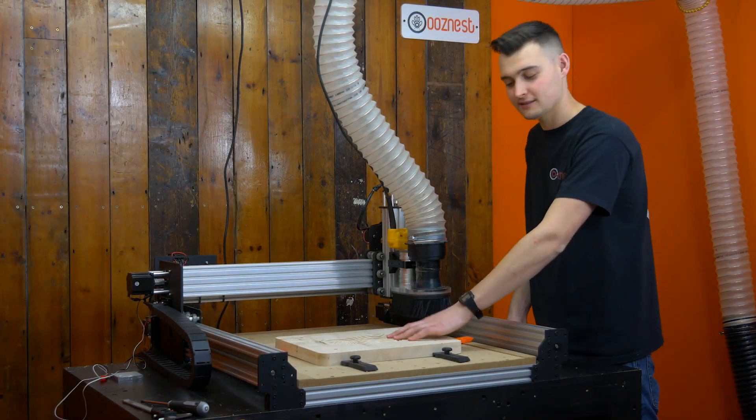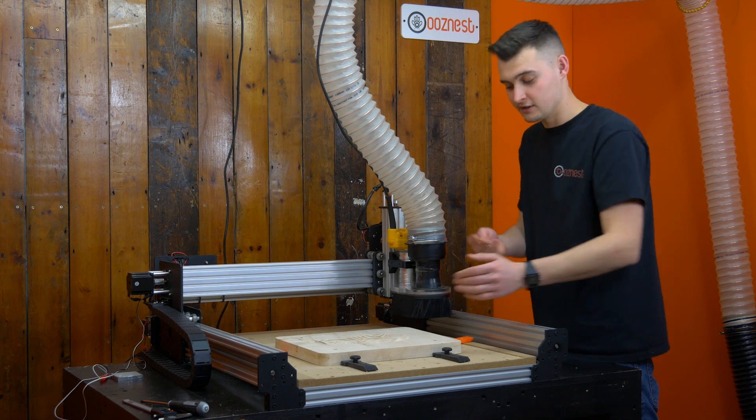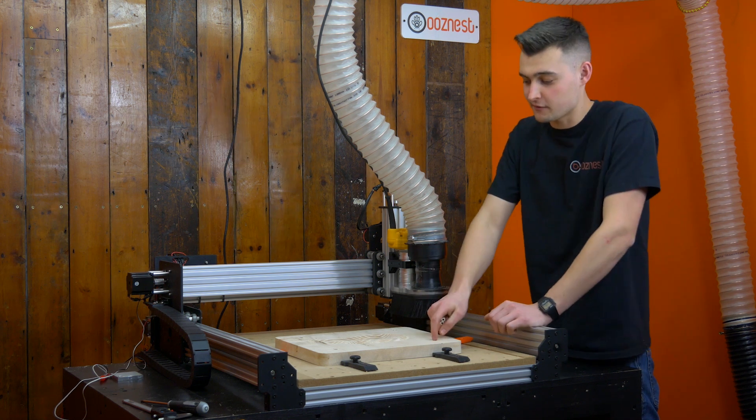With our first roughing pass complete, I'm going to flip over the workpiece so we can be doing the same on the bottom side, using our aluminium spacers as reference points in our jig.